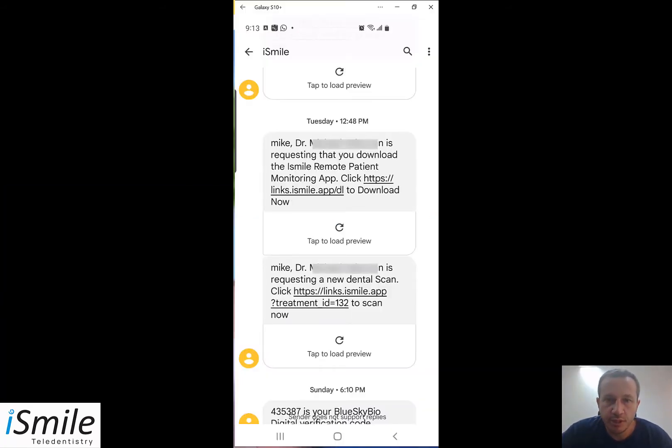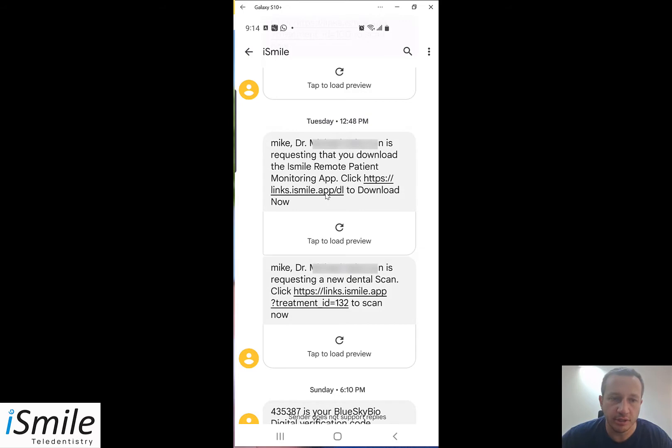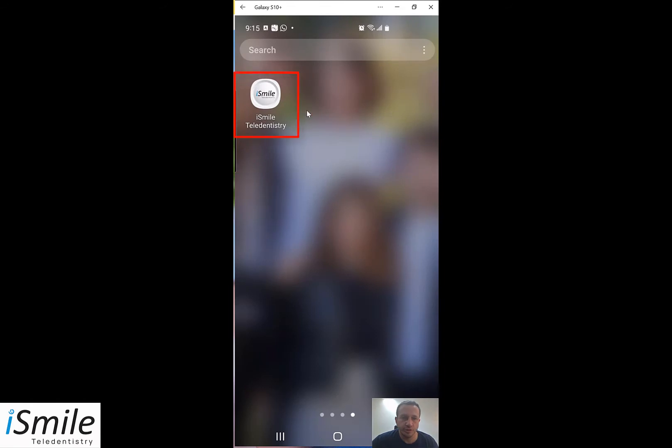In addition to the physical scope that you received from your dentist, you have received two text messages which also arrive as email. The first text message — I'm casting my phone to my computer so you can see the messages that came to my cell phone — is a request to download the iSmile app. Click on the link and it will bring you to download the app from the app store. This only needs to be done before the first time you use the app. Click install to download and install the app. Once installed, you will see the iSmile Tel Dentistry app on your cell phone.